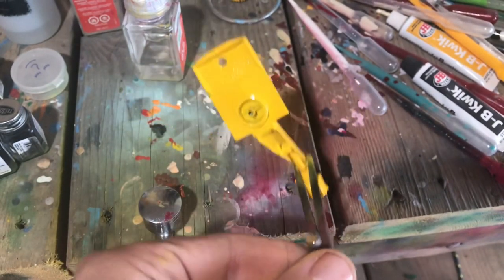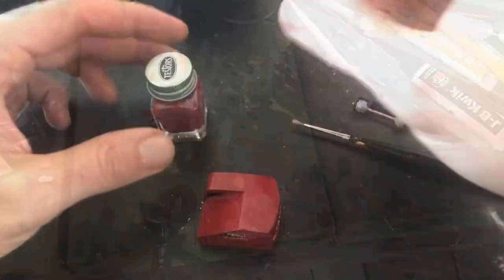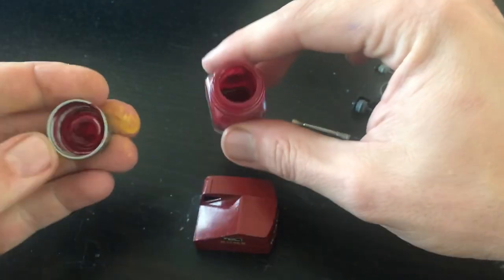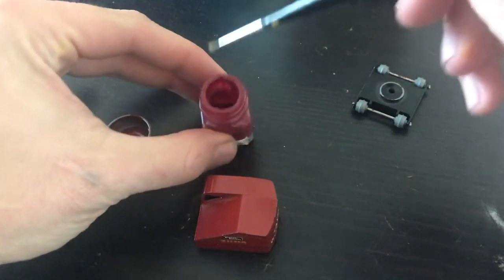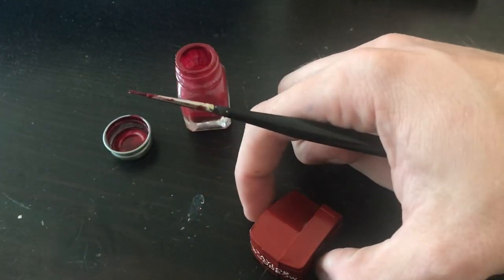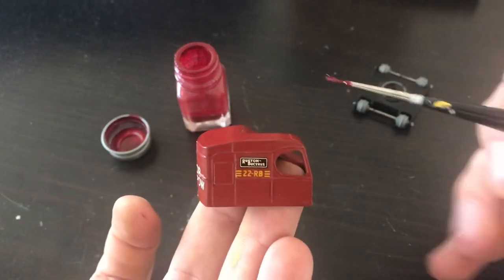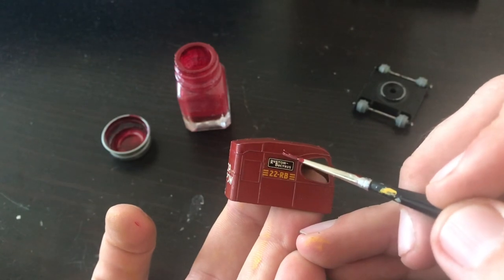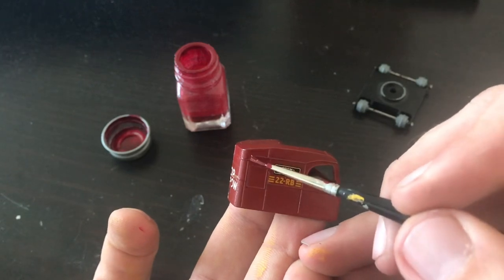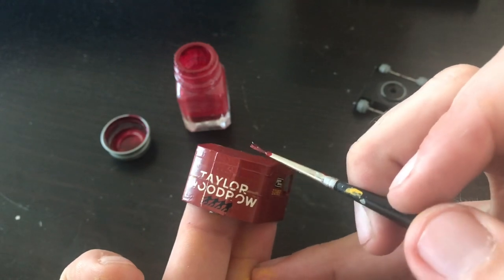I'm pretty happy with the way this came out. That color match is so good you can't hardly see where I blended. For the touch-ups on the top piece, I'm using a color I've used before — it's almost the exact same match to the red that Lesney used on the Nestle's Comer van as well as the Taxi. I've kept a little bit of that paint I had mixed up — it's a gloss dark red from Testers with just one or two drops of black added into it.